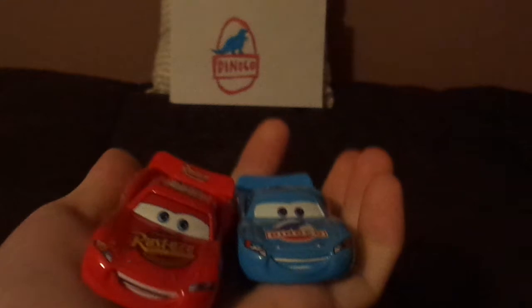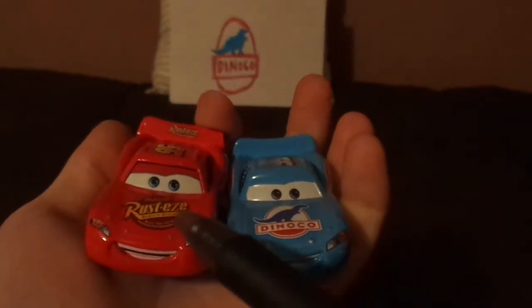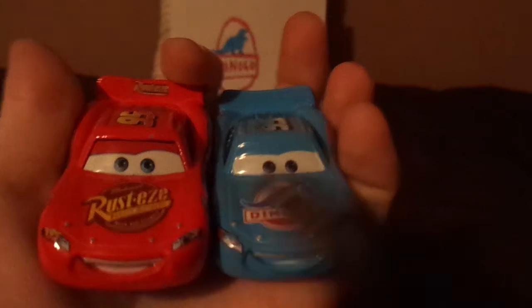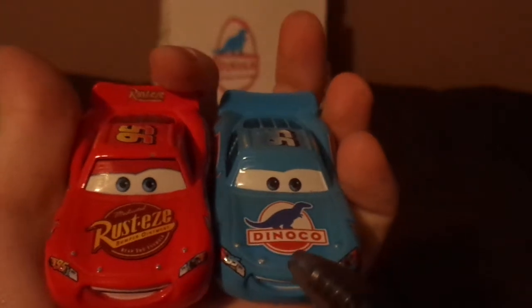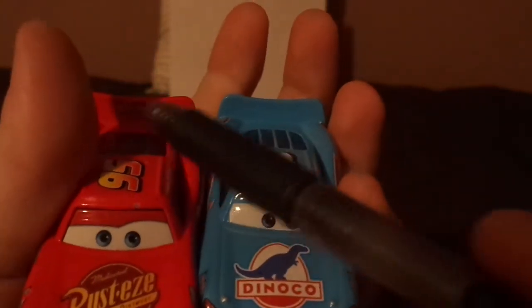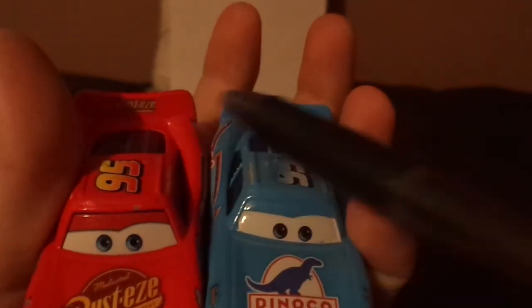So now let's compare him to the regular Cars 1 Lightning McQueen. Both are Lightning McQueen, both have 95 on the headlight stickers, lightning bolt stickers, and 95, and have the same facial expression. But here are some differences: bright red versus bright blue Dinoco. Both have 95 and both have name signatures. Both have the same ducktail spoiler — one has a sponsor on the spoiler, the other has no sponsor on the spoiler.